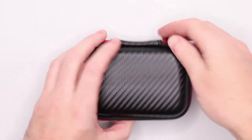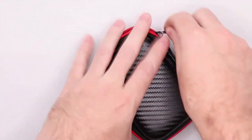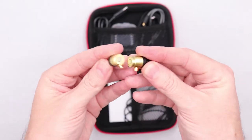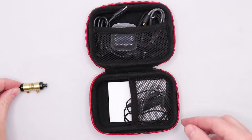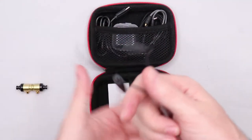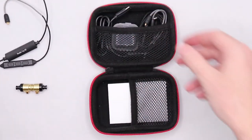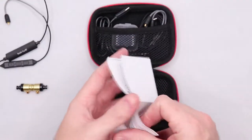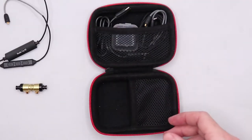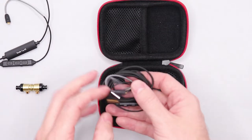Here's everything you'll be getting inside of this one little case. Here are the earphones and the Bluetooth module. This is your limited liability warranty. And then on the other side we have the wired module.